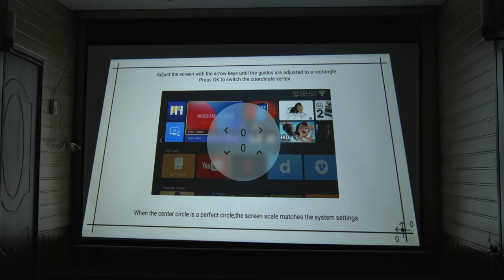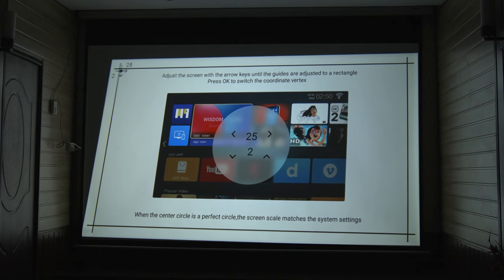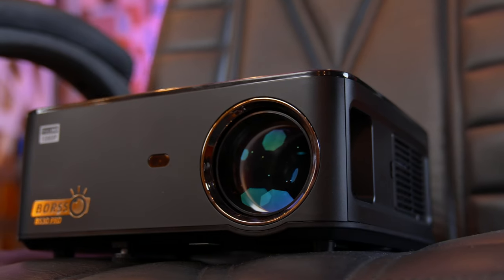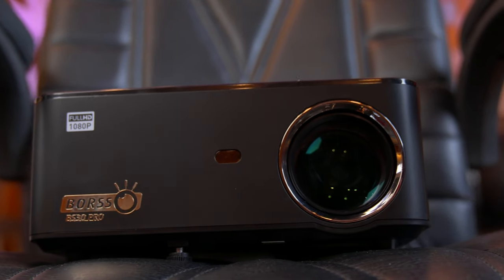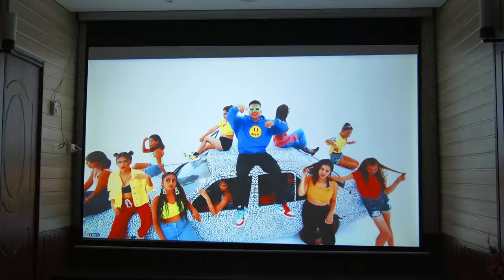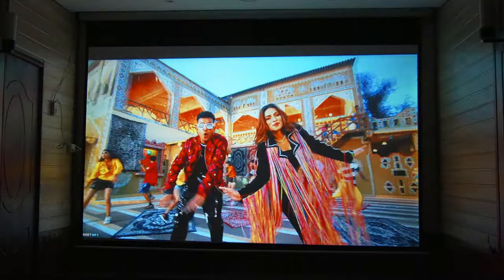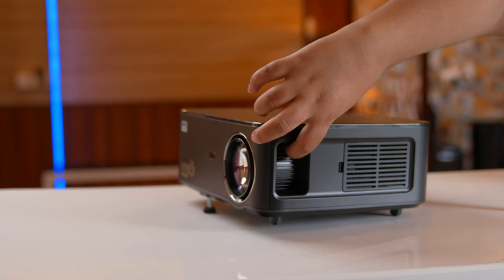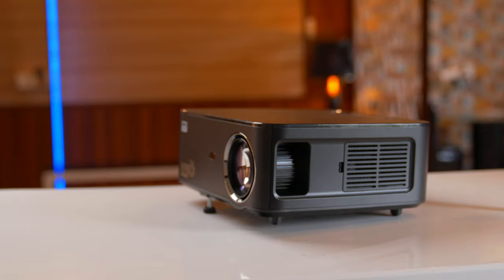This projector has 4D keystone correction and gives you a large rectangular screen. There is no autofocus — only manual focus — but this is not a drawback. With autofocus, there is always a slight focusing issue and you have to adjust it every time. With manual focus, you set it only once at the beginning, and you only need to readjust it when you physically move or reposition the projector.